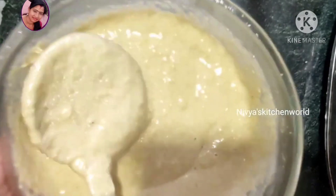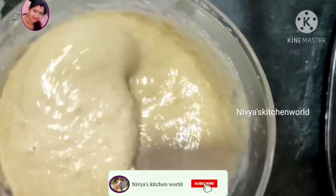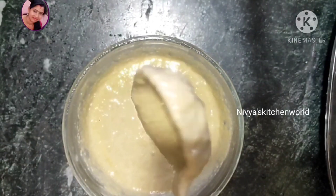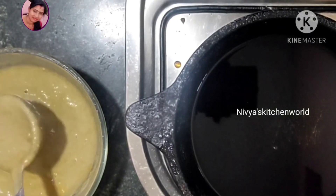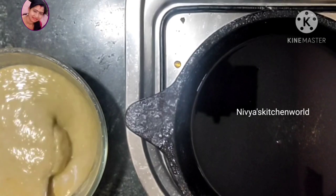Now I am going to make a roll. I want to put a soft roll and then I am going to put a roll of the roll.